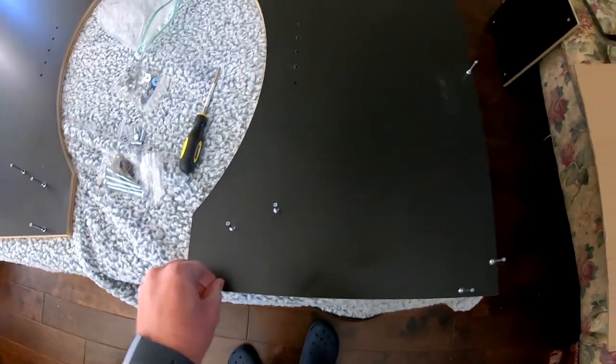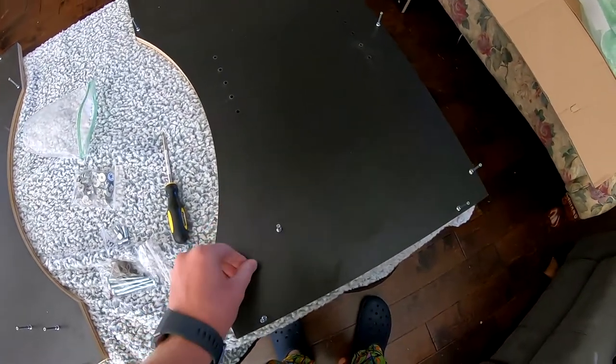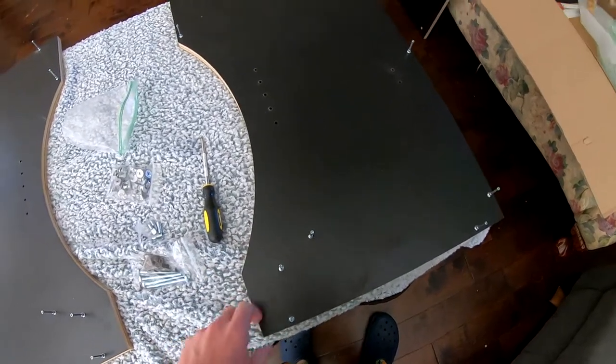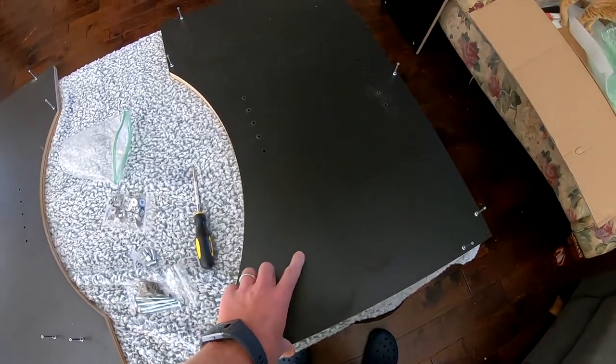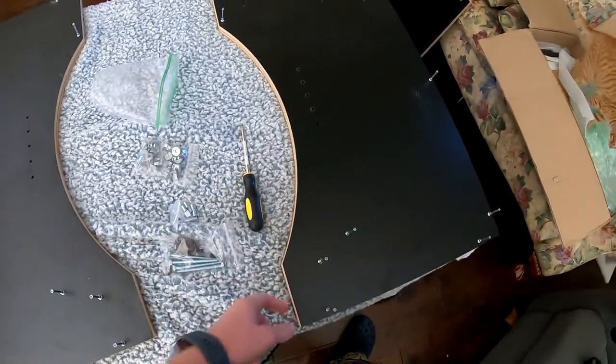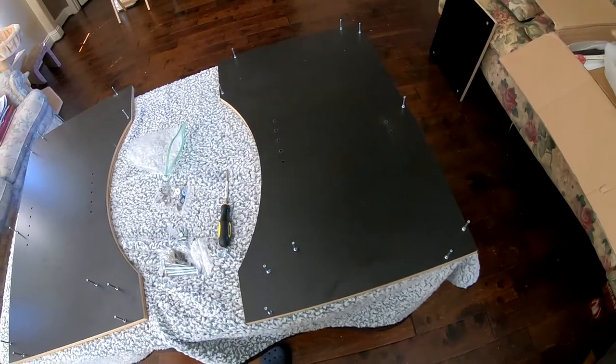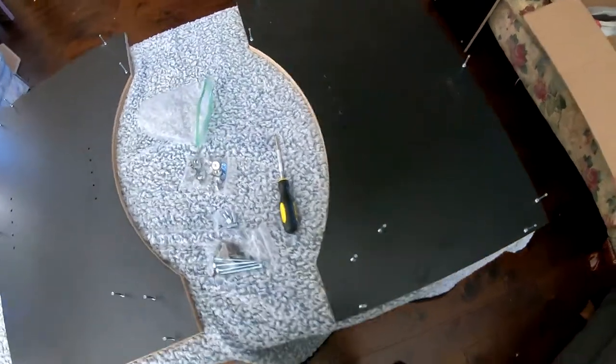The first step was to put these little cam lock things in here. You'll see a lot of people using a drill with these, but they're so easy to over-tighten on this type of wood, so that's kind of silly. I debated on putting the T-molding in first, but I'm not sure — we'll let you know at the end if that would have been a good idea.